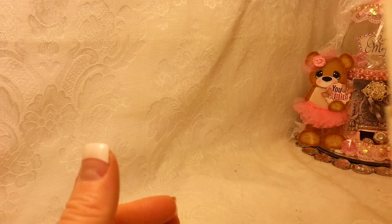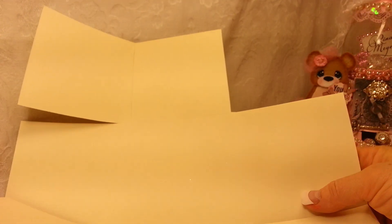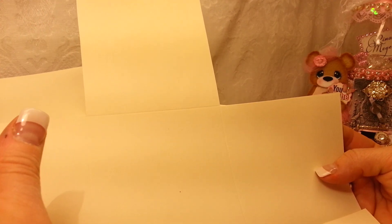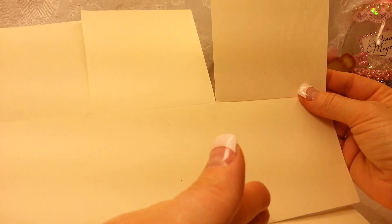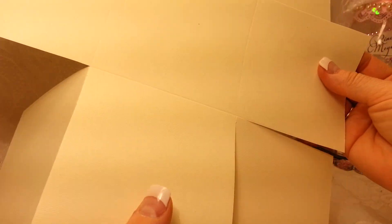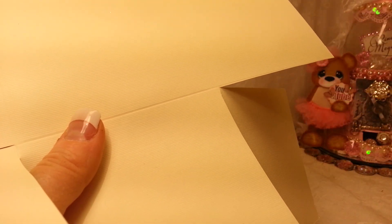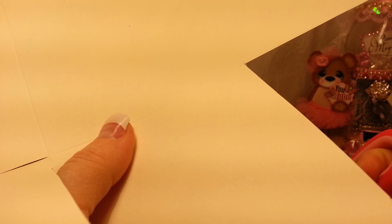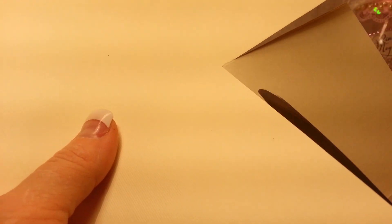For the last box, take your 12 by 12 piece of cardstock. Before you cut it, score it at four and eight, then turn it and score at four and eight again. Then, where you see the score lines, cut off the end piece and each one of the outer corners — you want to get rid of those corner squares.